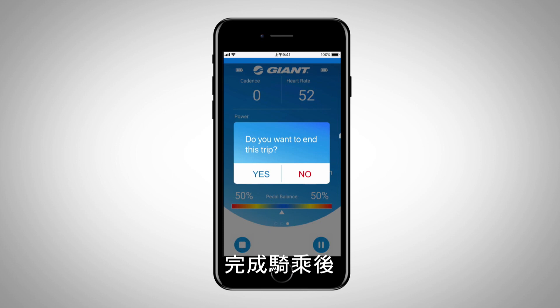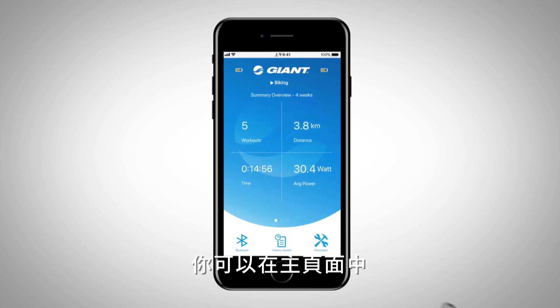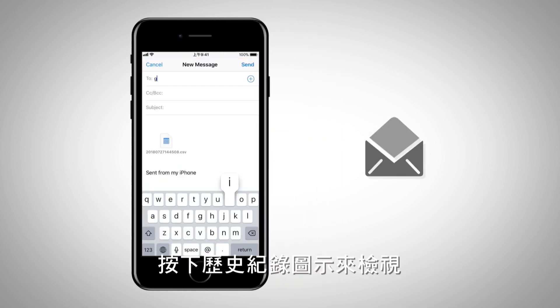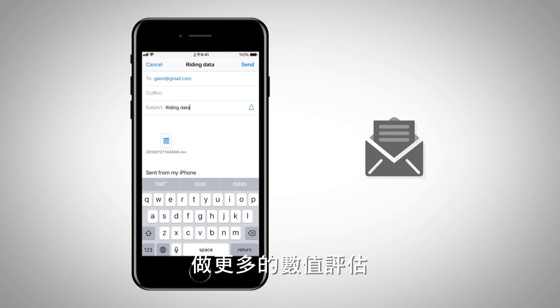After finishing your riding, workout data is saved in the RideLink app. You can view the data by pressing the history record icon on the main screen, where you can email your workout data to third-party websites for further evaluation.